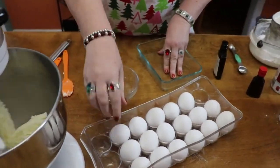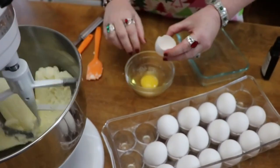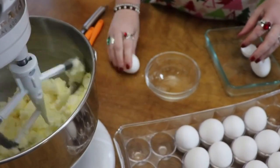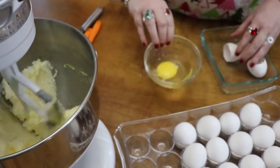We're going to put in nine eggs, one at a time. So just crack them and put them in one at a time. Keep it on a low speed — you don't want to put a lot of air in your cake.